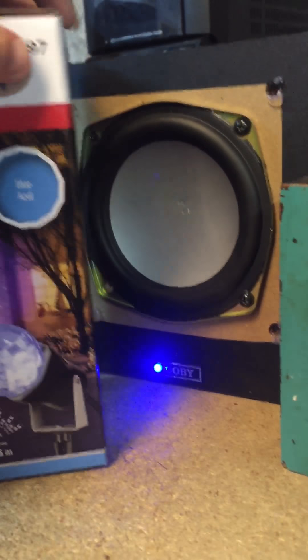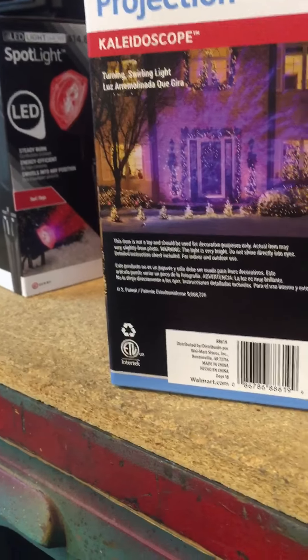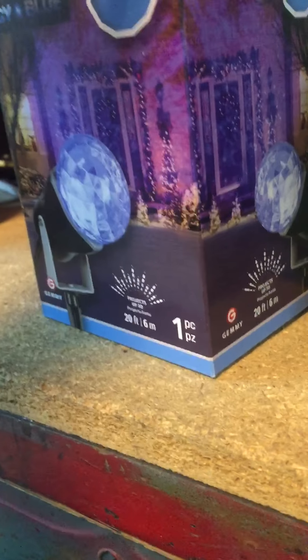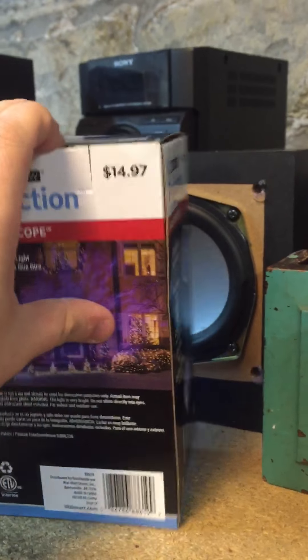This is how the box looks. You can find these at multiple places — Lowe's, Walmart, probably Target. They may have their own version, but I found this one at Walmart. It was $3.72 or $3.70. I got it for the after-Christmas sale.